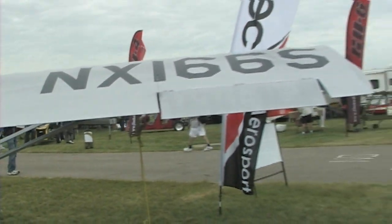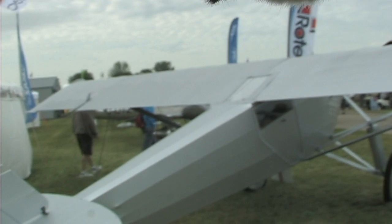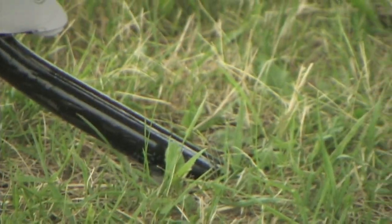How many aircraft were involved in Flyboys? We built four specifically for the shoot. They show up as approximately 16 different aircraft throughout the movie, but we built four aircraft for that.